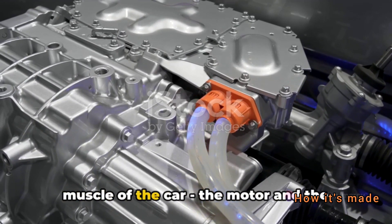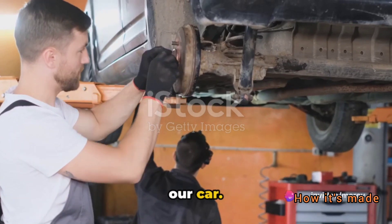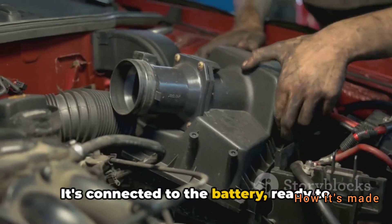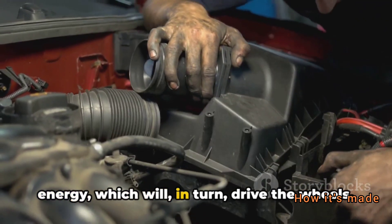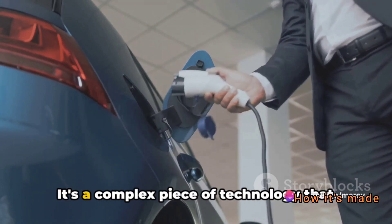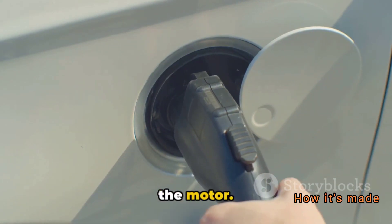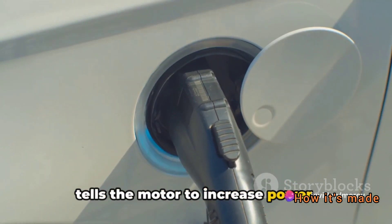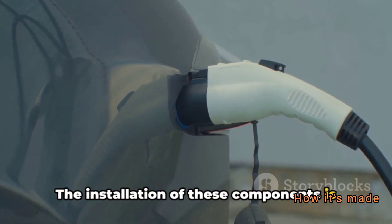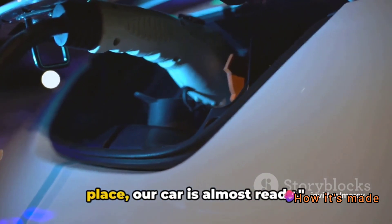Now we turn to the brains and the muscle of the car — the motor and the control unit. In an electric vehicle, the motor is installed in the front or the rear depending on the car's design. It's connected to the battery, ready to convert electrical energy into mechanical energy, which will drive the wheels. The control unit acts as the brain of the operation — a complex piece of technology that takes commands from the driver, processes them, and sends the necessary signals to the motor. Want to accelerate? The control unit tells the motor to increase power. Need to slow down? The control unit signals the motor to decrease power. The installation of these components is meticulous work, requiring a combination of human precision and automated technology.